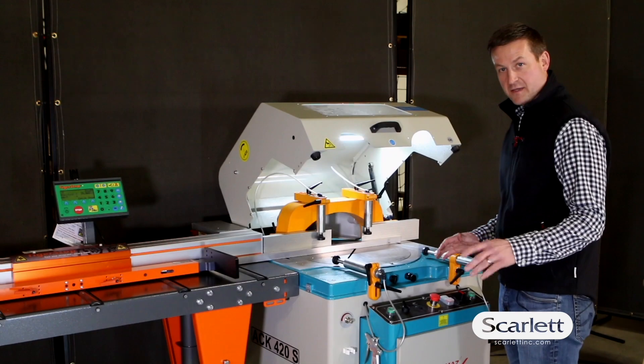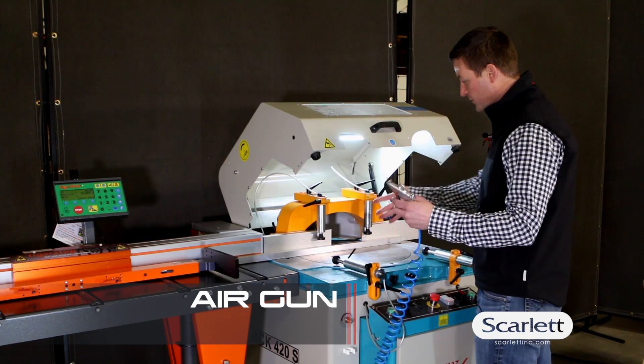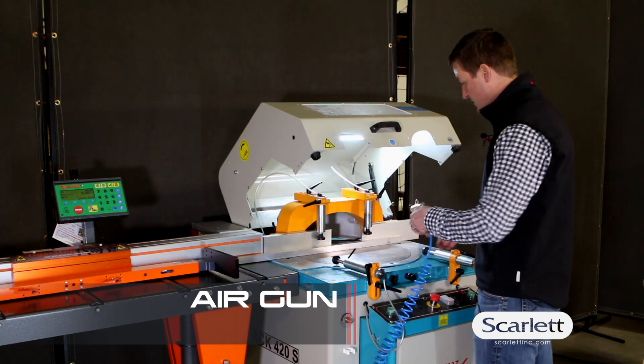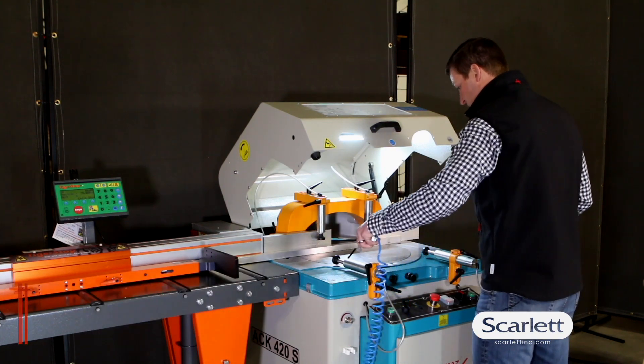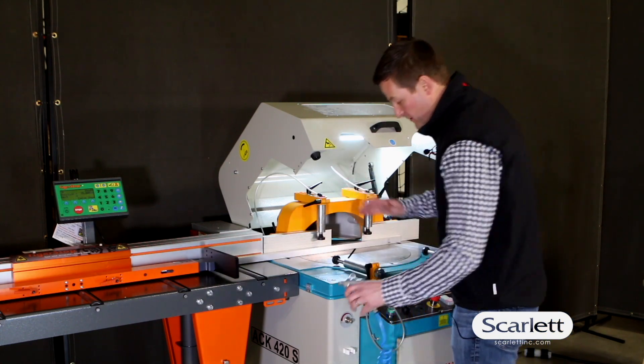The cool feature about the ATEC saw is that it has this really handy air blow off right here. So as you're cutting, if you want to make some adjustments, you just grab this and blow some of that debris right off so you're ready to go.